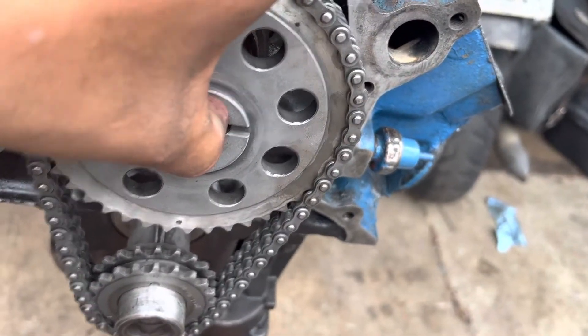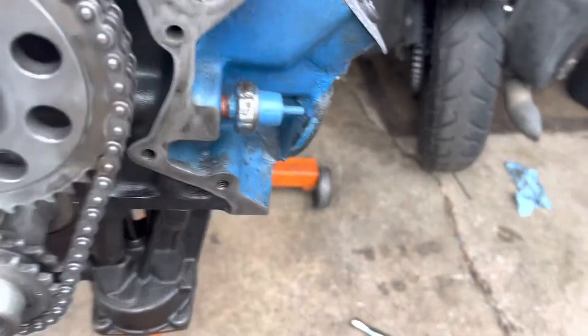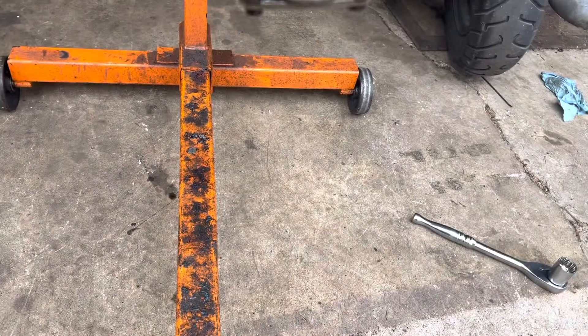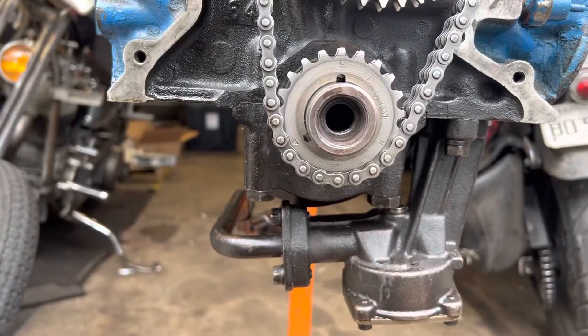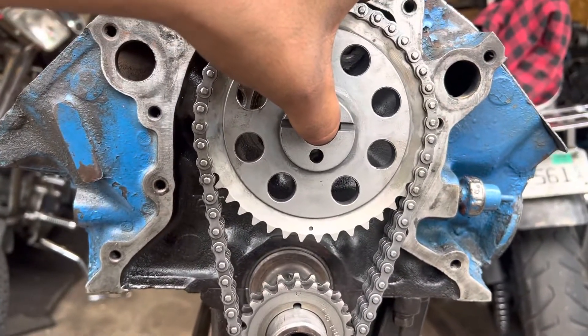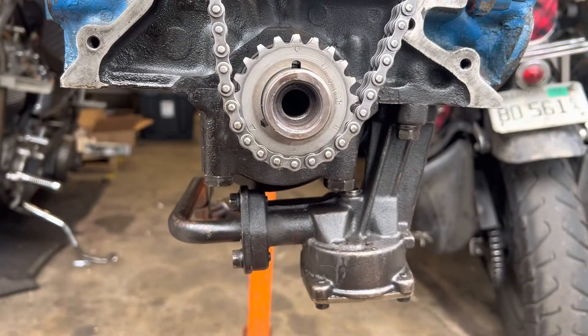Let me drop the camera down here. I got the dot there and I also have the dot on the keyway — so it's dot to dot. I know this looks kind of goofy; let me fix the camera angle. You can see what I'm looking at: twelve o'clock, six o'clock. This is really hard one-handed.